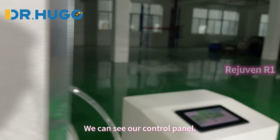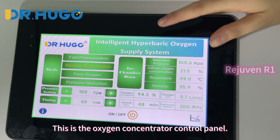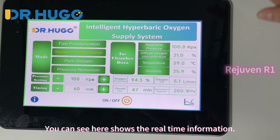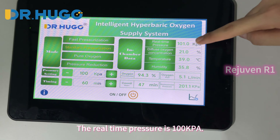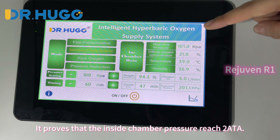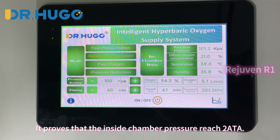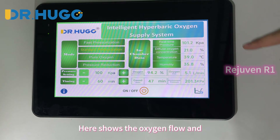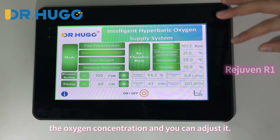You can see our control panel — this is the oxygen concentrator control panel. Here it shows the real-time information. The real-time pressure is 100 kPa, which proves that the inside chamber pressure reaches 2 ATA. Here it also shows the oxygen flow and oxygen concentration, and you can adjust them.